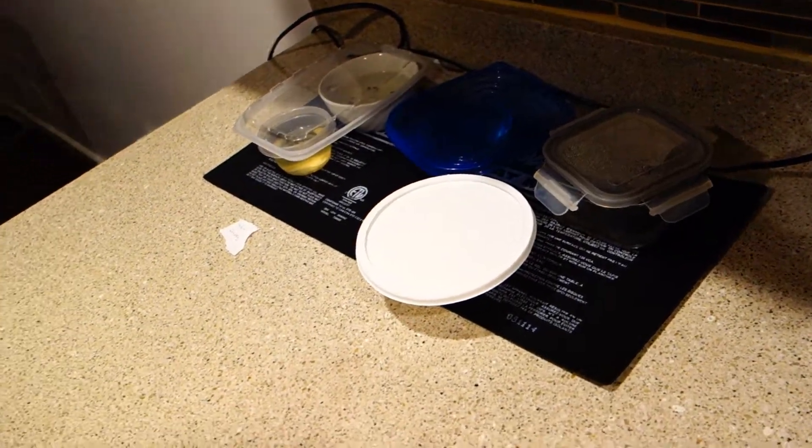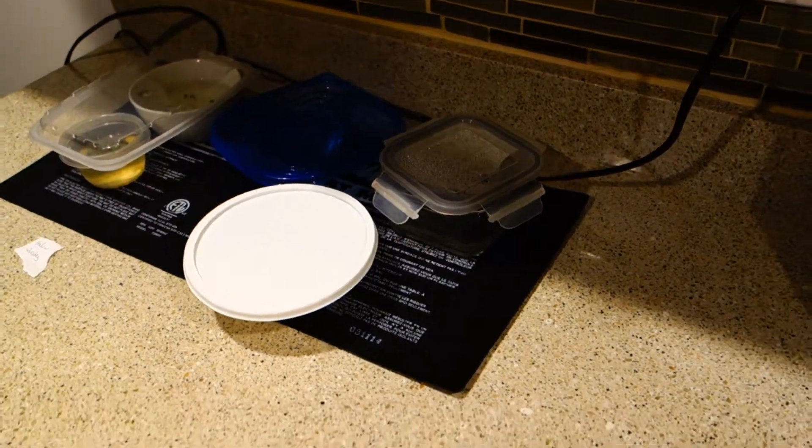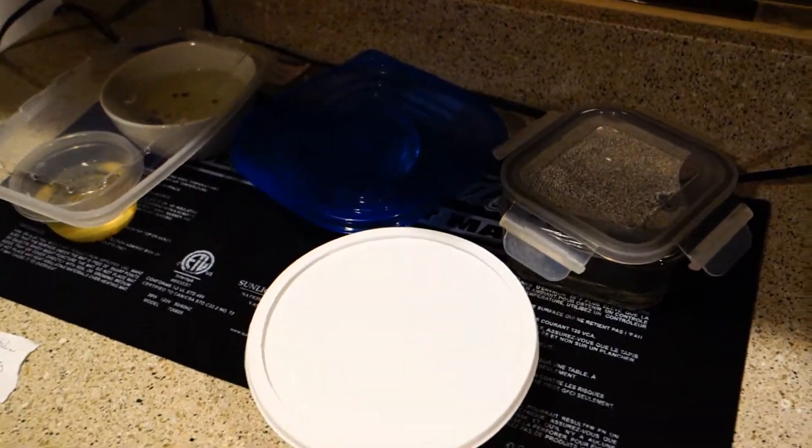Hey guys, it's Mike here with Grow Indoors 365. Welcome back. February is almost ending. I am tired of what's going on inside my grow tent. I'm sorry if I sound weird — I'm a little clogged up.